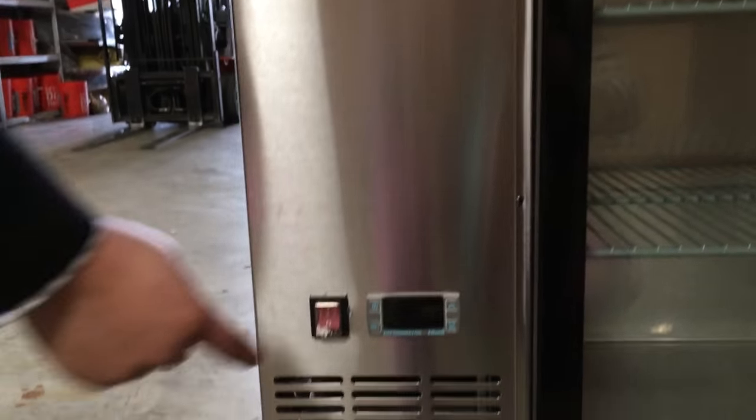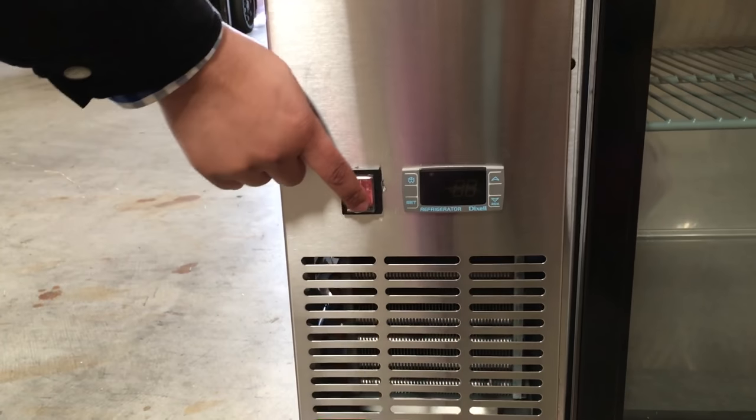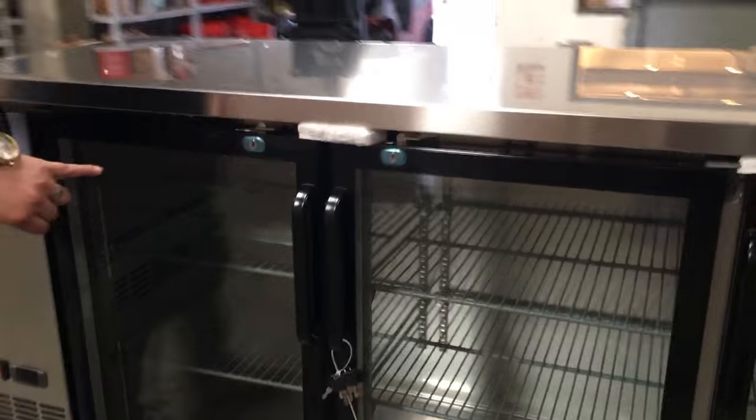As you can see here, it has the panel on the bottom. You can adjust the temperature anywhere from 33°F to 43°F. This switch is the on and off button for the whole unit. It also has LED lighting inside.